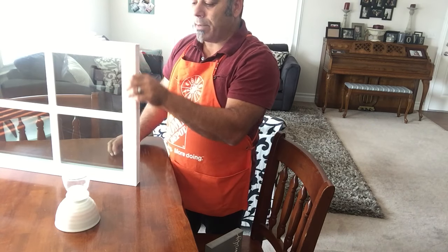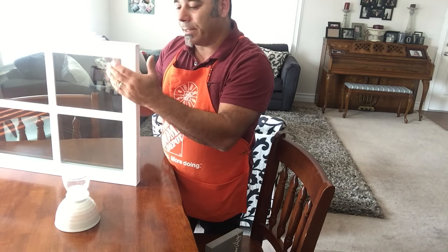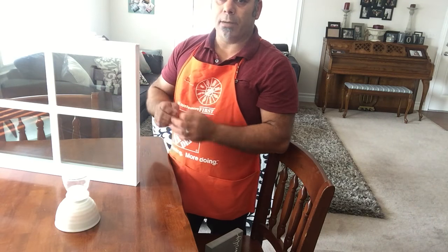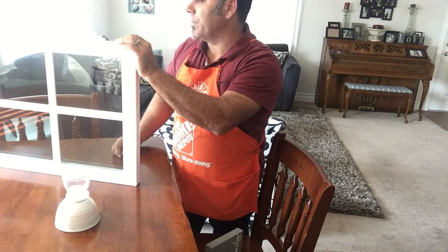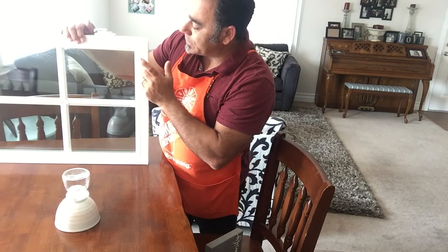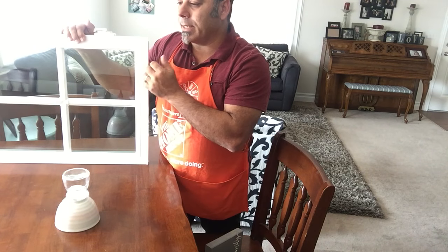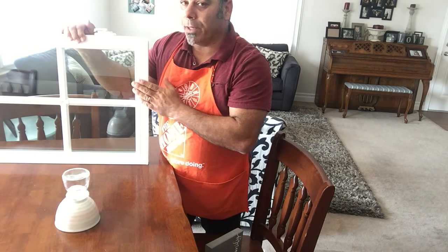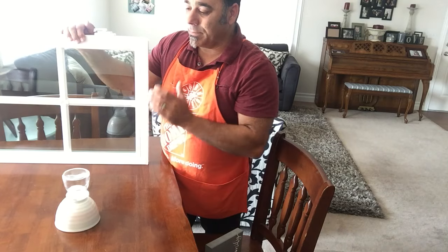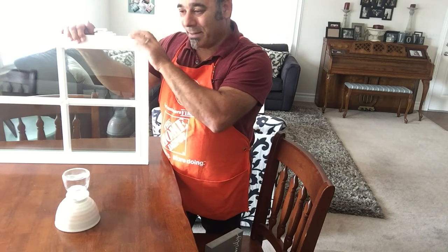On top of that, we've got the honeycomb chambers in the frame for insulation, the two panes of glass, the argon gas, and the low-E coating — all those things help this become a very efficient window for you. Also, this window is made out of 100% pure virgin vinyl, which means it's not going to crack, peel, or blister, and you don't have to worry about getting the window painted shut like your old wood windows. You're going to have years and years of opening and closing without a hitch.